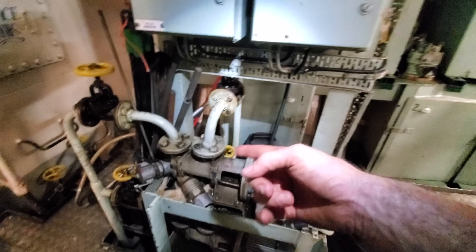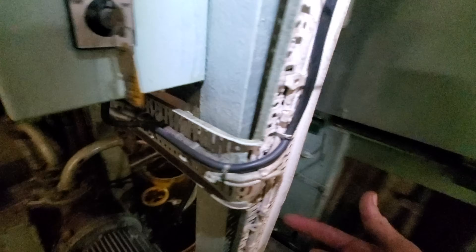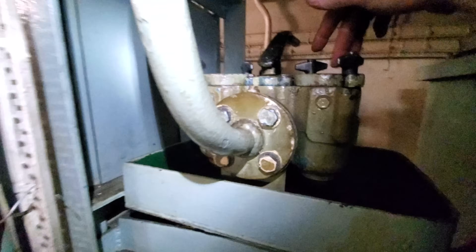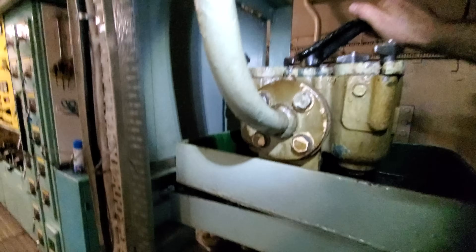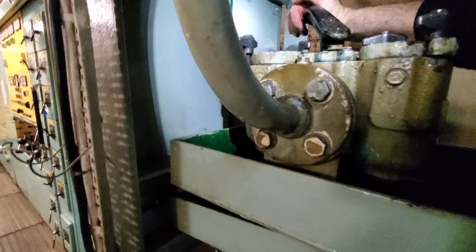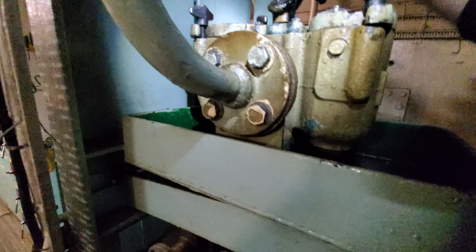So it pumps fuel up to the header tank, and it's got this duplex fuel filter here as well. You can run either one filter or two — if one blocks up you can swap to the other one and change it, or run both in line.